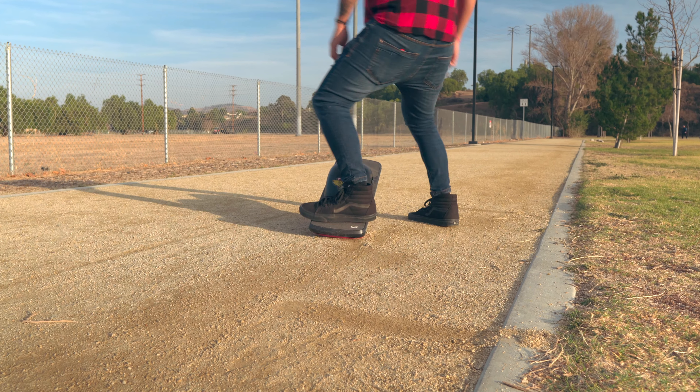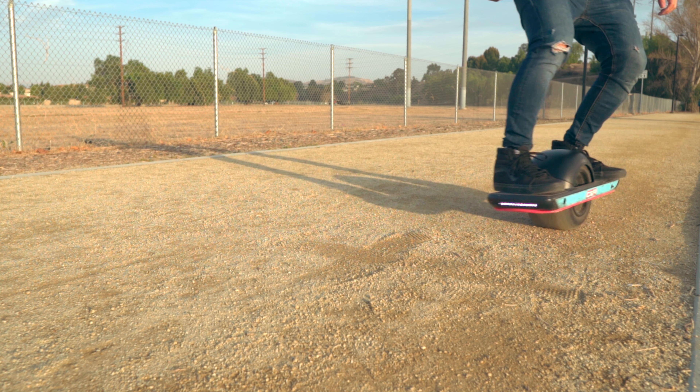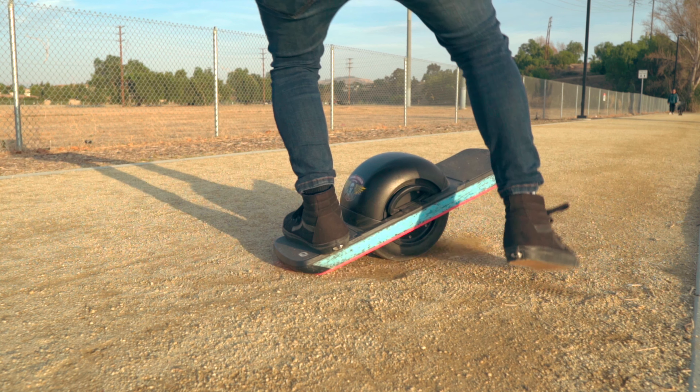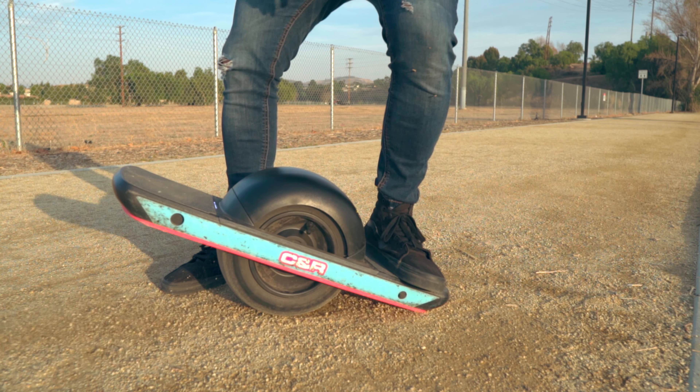Eventually you'll get to the point where you're dragging your tail consistently. Once you're able to do that consistently, the last step is coming to a stop and pulling off your front foot. The timing of when to lift your front foot is something you're gonna have to feel out for yourself. I like to lift my front foot right before I stop or just as I'm coming to a stop. You should be able to remove that front foot pretty easily because at that point your weight is shifted all the way to your back foot.